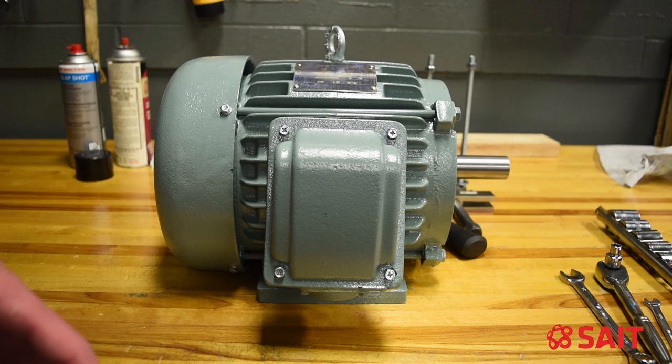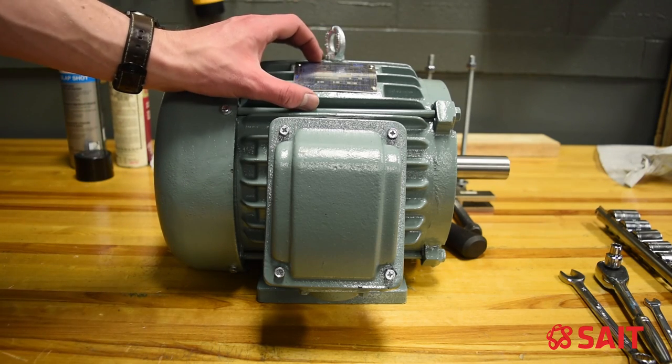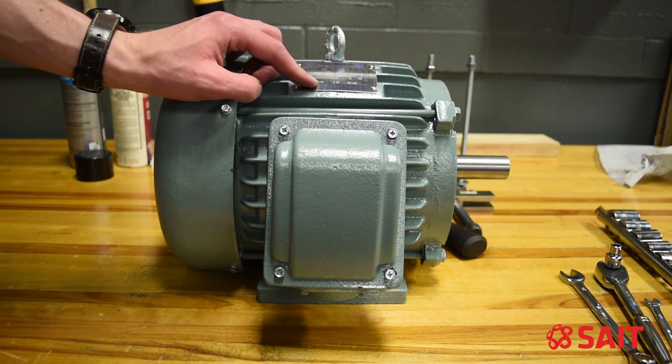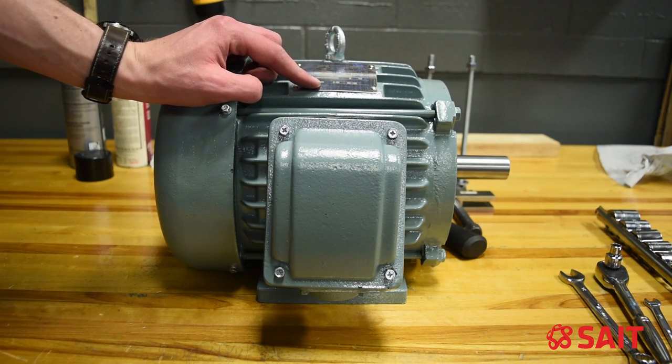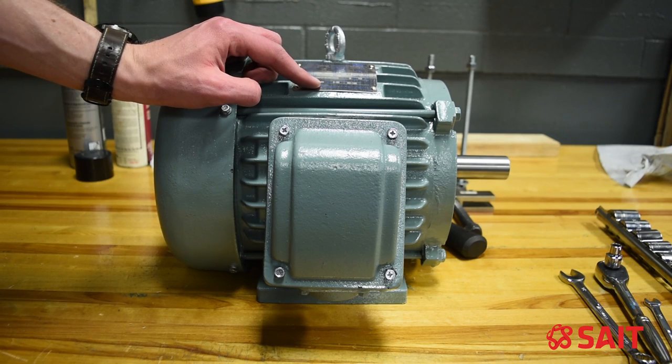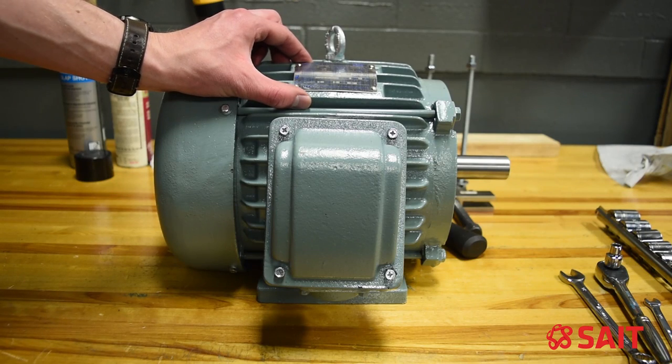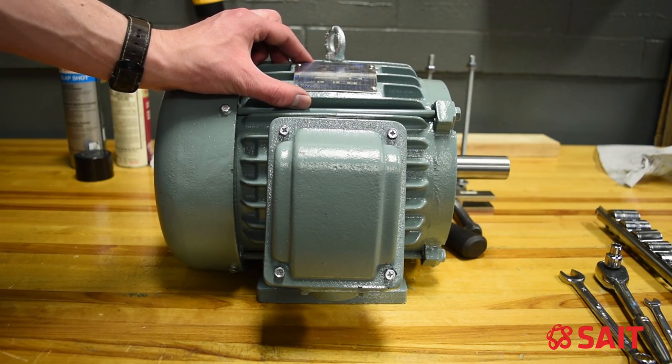Before we get started, I'd like to point out that some motors have on the nameplate or tag right on the side of the motor the codes for the bearings. This may be helpful if you want to order new bearings in advance before you disassemble the motor. Other motors may not have the bearing numbers printed on the nameplate itself — you'll have to disassemble it and then look at the bearings themselves to see what the numbers are.